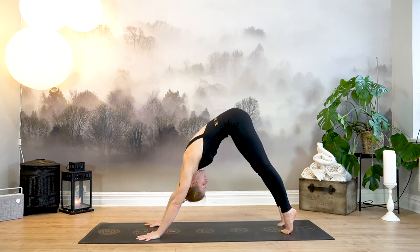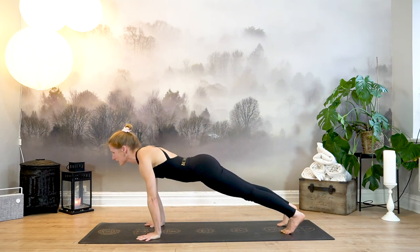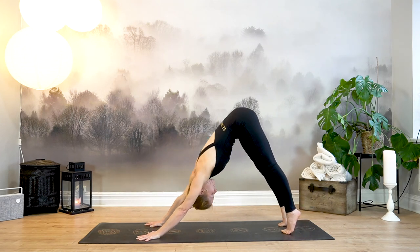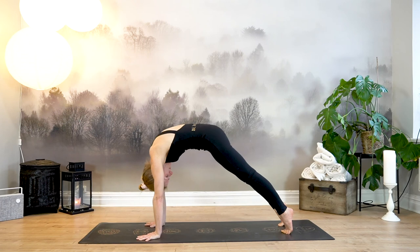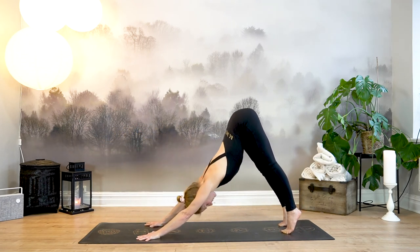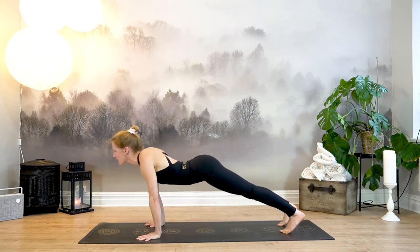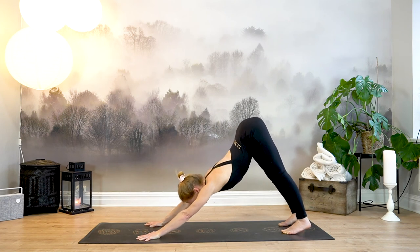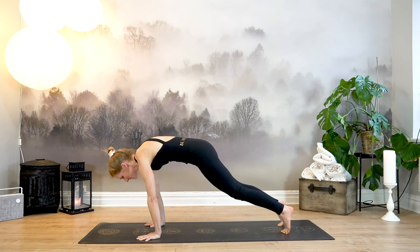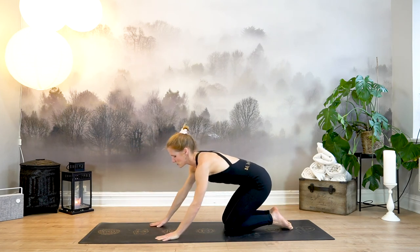Inhale, come high up onto your toes, wave forward all the way to high plank. Exhale, glide back like a big wave — downward facing dog. Two more: inhale glide forward, exhale all the way back. Last one forward, exhale back, once more gliding forward. Exhale, lower your knees down at the exact same time, sitting back towards your heels, and then bring your legs in front of you setting up for full Gomukhasana.